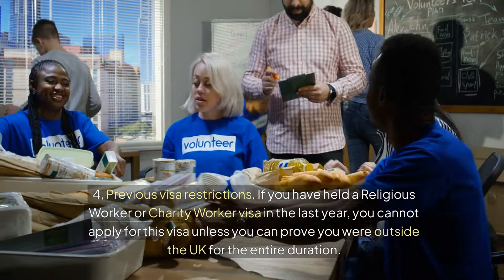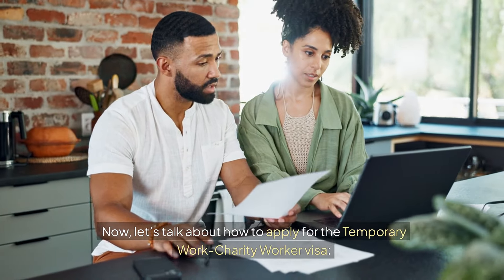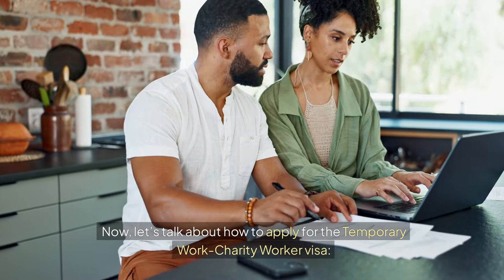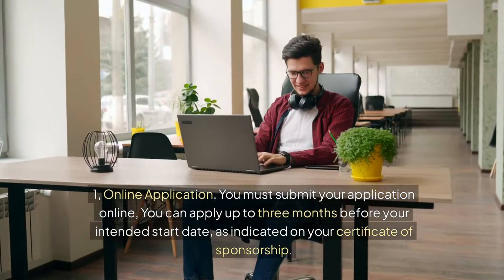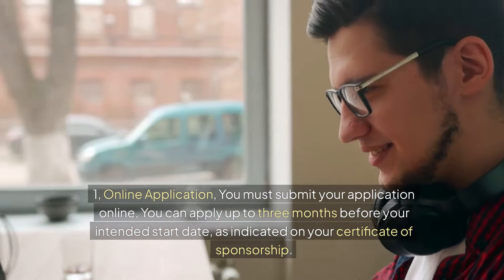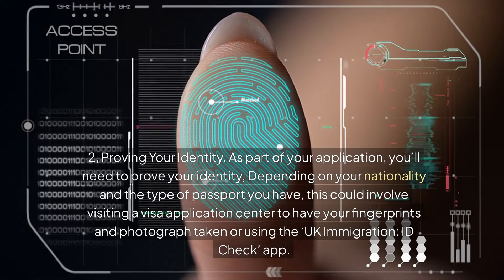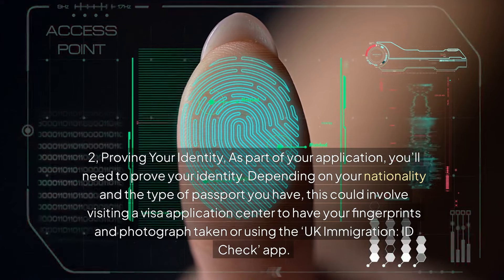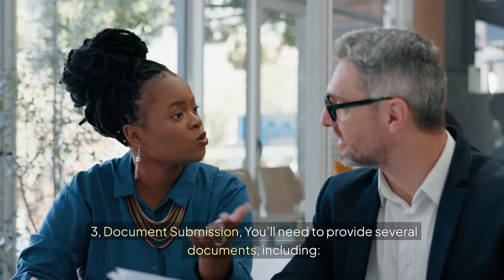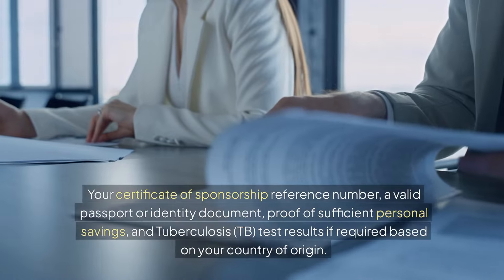Now let's talk about how to apply for the temporary work charity worker visa. First, online application: you must submit your application online. You can apply up to three months before your intended start date, as indicated on your certificate of sponsorship. Second, proving your identity: as part of your application, you'll need to prove your identity. Depending on your nationality and passport type, this could involve visiting a visa application centre to have your fingerprints and photograph taken, or using the UK Immigration ID Check app.